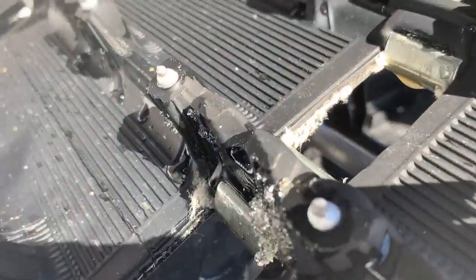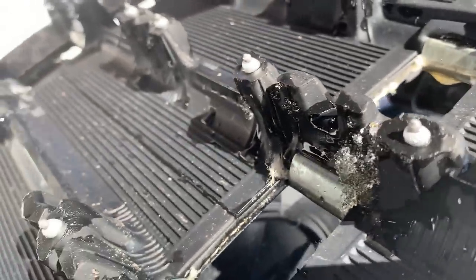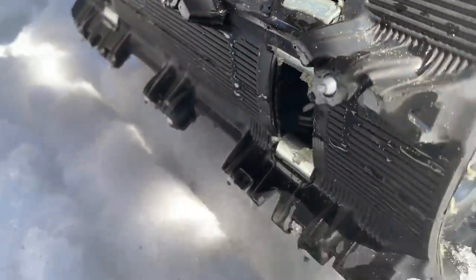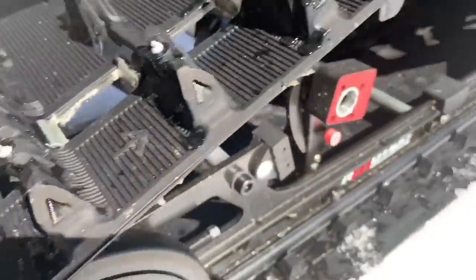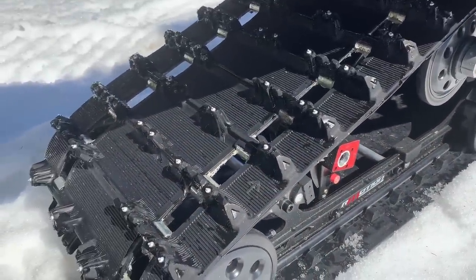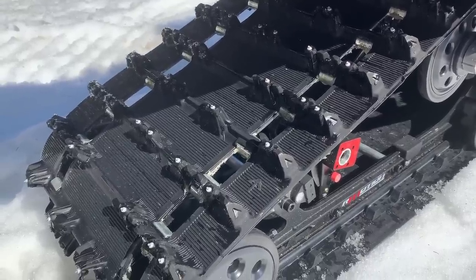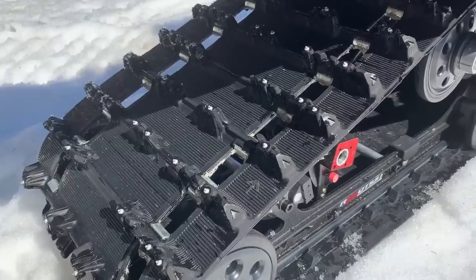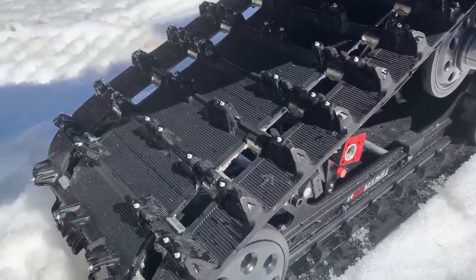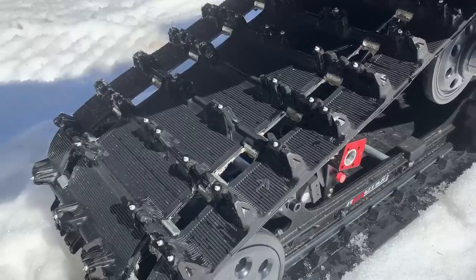The track is the Ice Ripper XT 1.25-inch and look at those studs - that's 4,000 kilometers, almost 3,000 miles, and those things are mint. None of them are torn out, they're all there, no chunking, chipping, or rips. In fact, this track's barely even frayed. That's impressive - after 4,000k to have those studs that sharp and nice. Camso is doing a good job here, people.